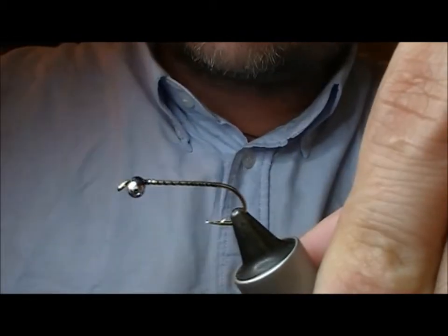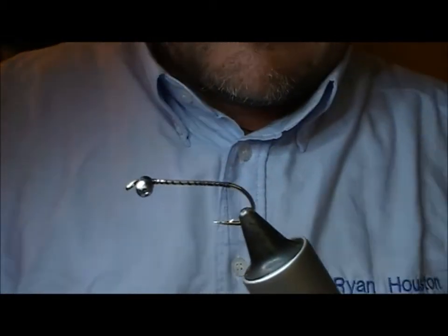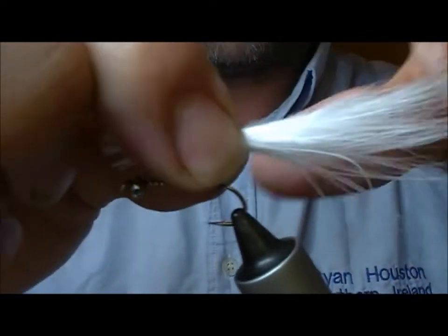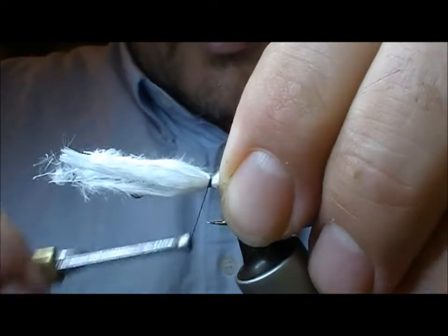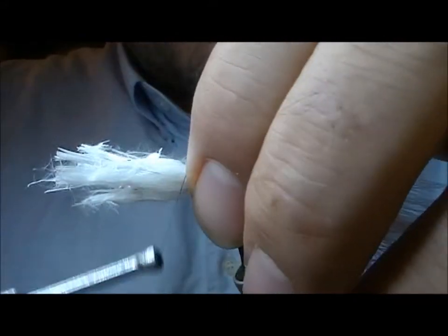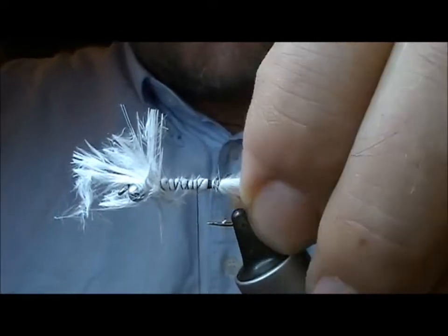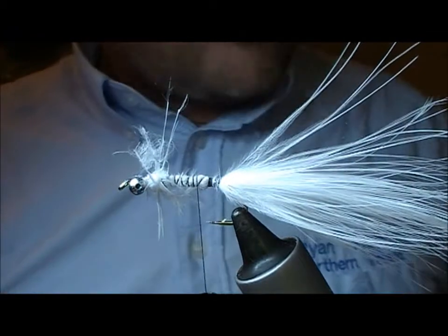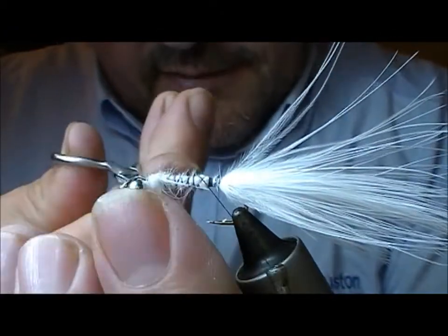Now take the silk down to the rear of the hook and here I'm going to tie in a bunch of white marabou. A lot of modern variations are a lot smaller and shorter than this, but this is how I remember it from my early days in rainbow fishing. I'll tie that up the body to give me an even underbody.